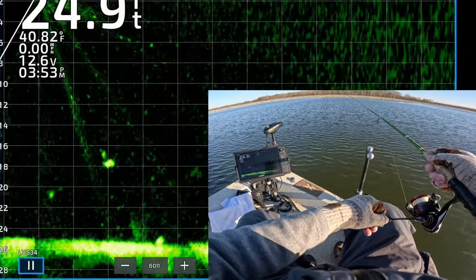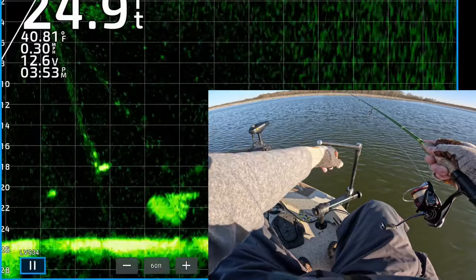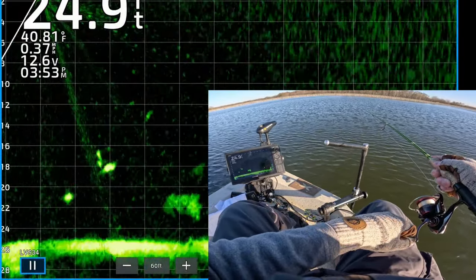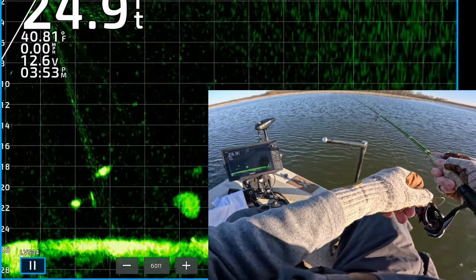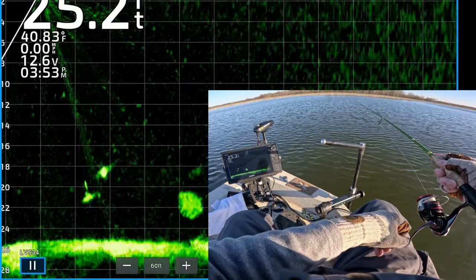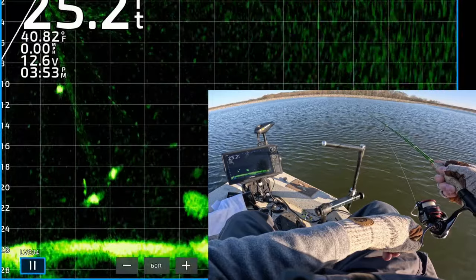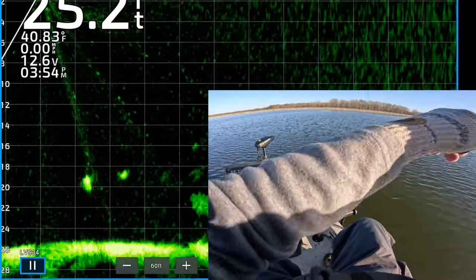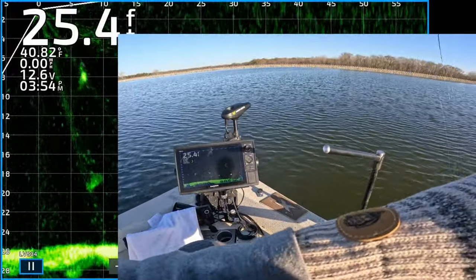He's taking his time, he's studying it. Okay, now there's another nice fish right below it, so I decided to go for it instead. He saw it right away — he's about to turn. He is turned, he is locked on. There we go — got that one! He got it right under the boat.